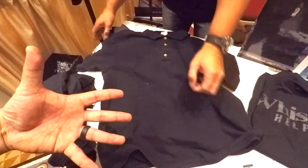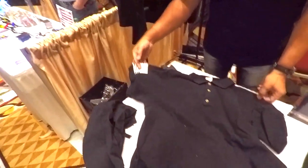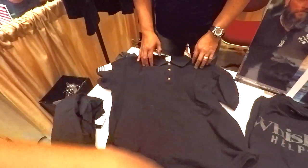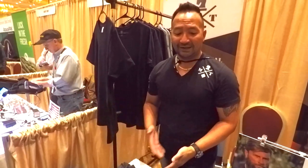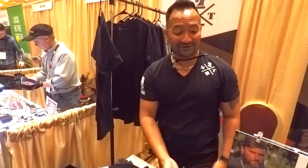So when guys order this on your website, is it always going to be blank and then you add designs as you go? Right now since I'm so new I'm just going to offer blank shirts — that's what people tend to want. But the future is to easily put it on for knit shirts too.